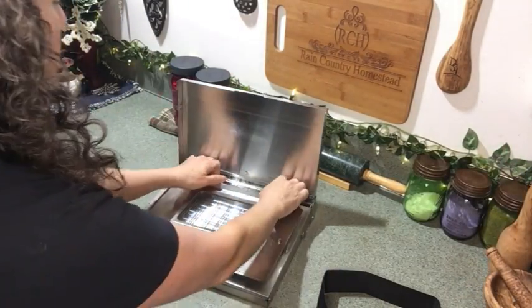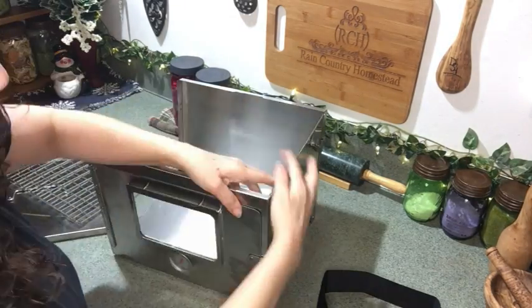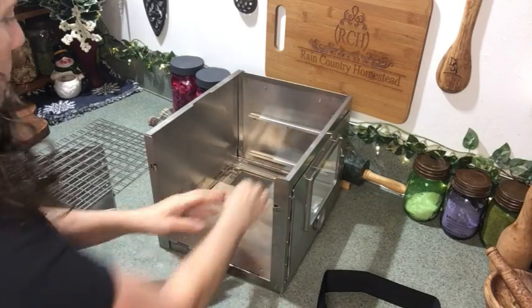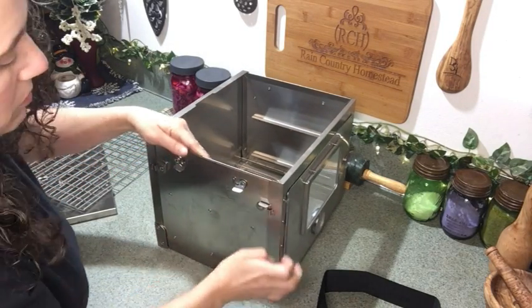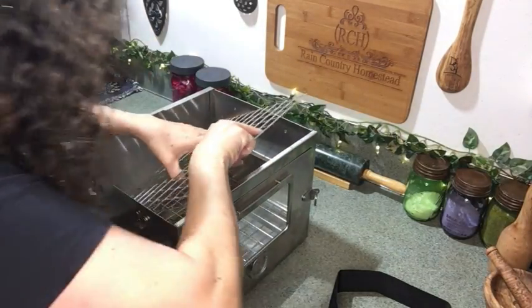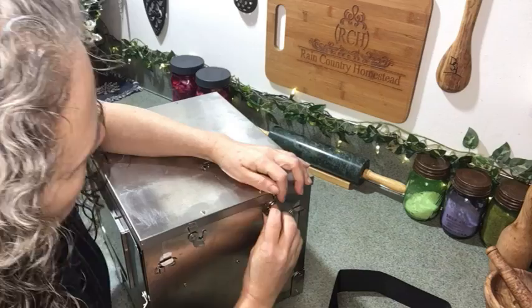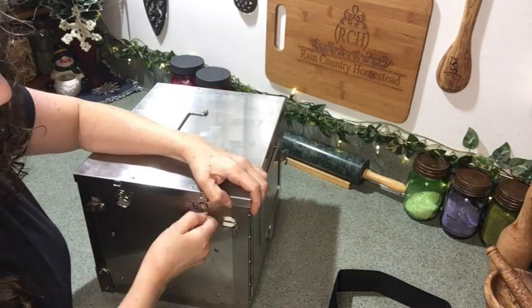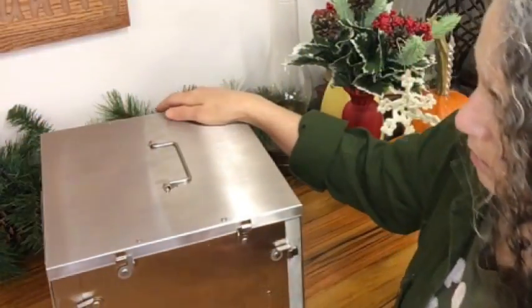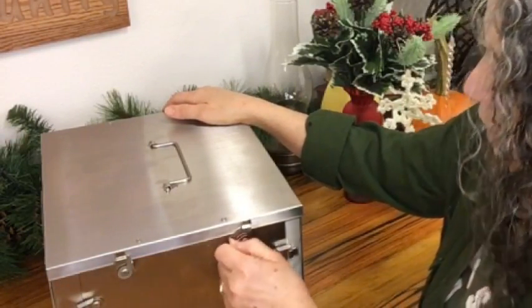I'm going to show a clip of me assembling this. Most of it is all one piece — the bottom, the door, and the sides are all connected. The racks and the top are the only parts that are actually separate. As you can see in the video, it goes together pretty simply. If you don't want to leave it set up, you can fold it back up and store it — I could even fit it in the space between the wood stove and the brickwork. The hooks just slide in like this to hold it together.